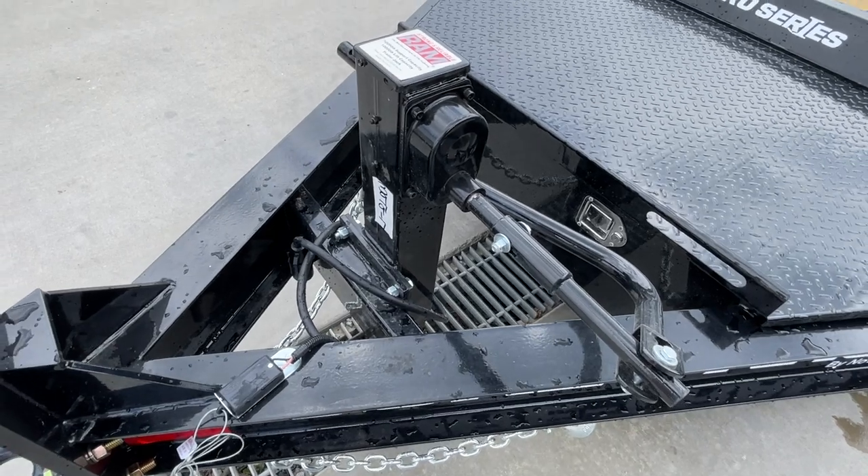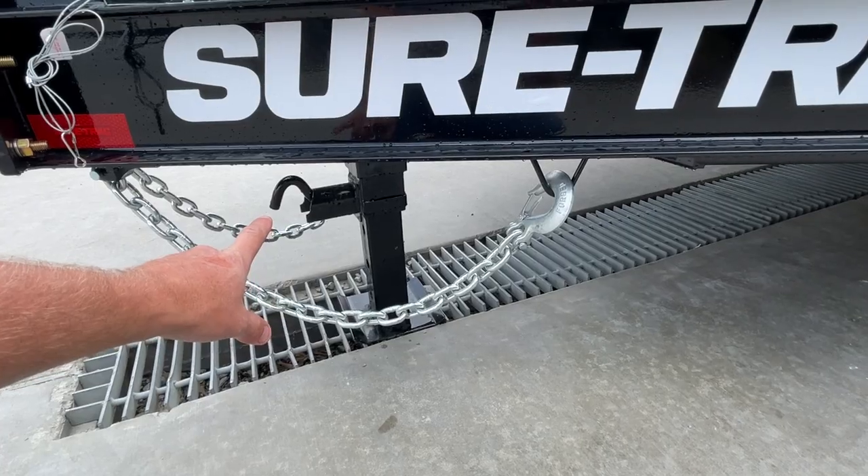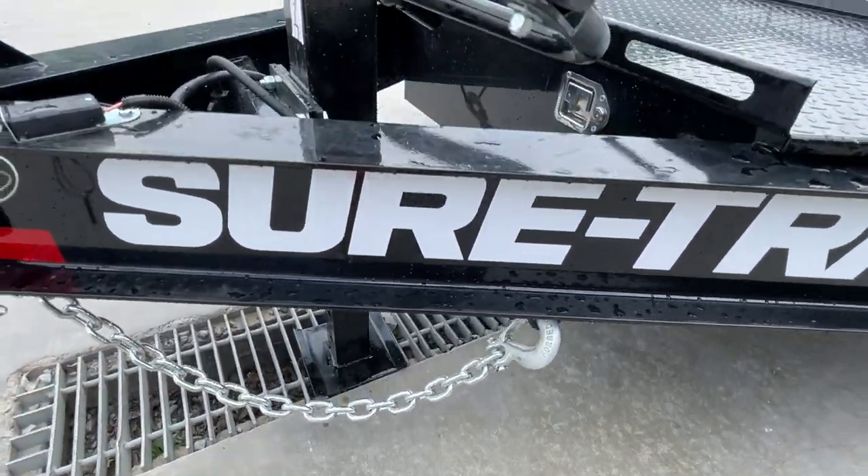Jack is bolt-on if you ever damage it — it's super easy to replace. Also, it's a spring-assisted jack. Pull that pin handle and it'll spring load up in.